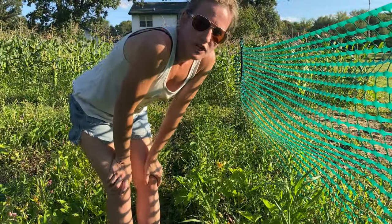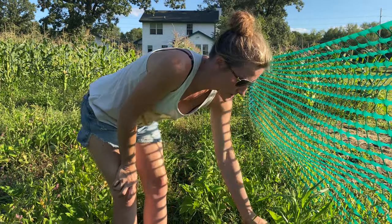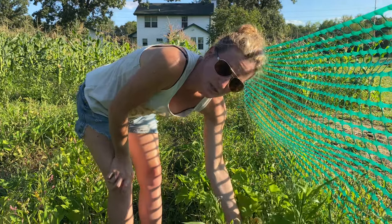Looks like our little jacks are starting to grow. We're going to have an abundance of them because I did a whole row over here. They're still pretty teeny because they're supposed to be — they're called little jacks — but they're coming along nicely.